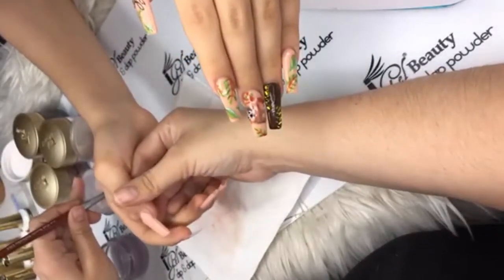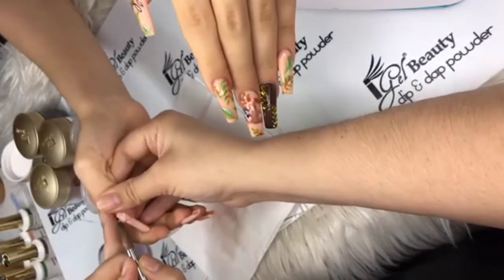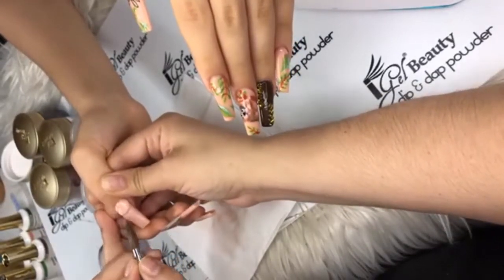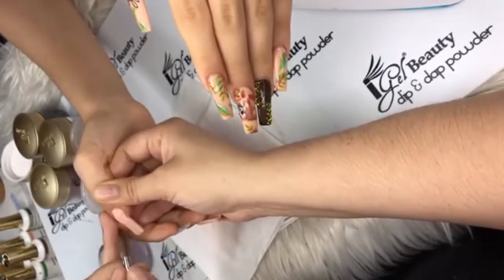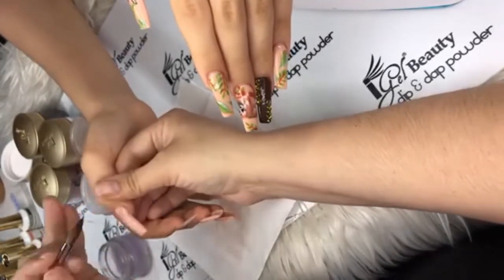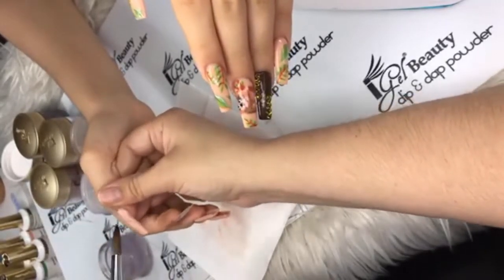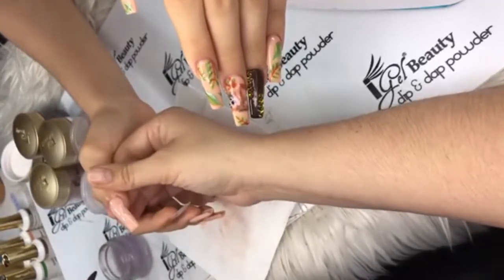Taylor Reed asked the same question about the brush — that's the brush right there, Taylor, available on www.igelbeauty.com. Nay Nailed It on Instagram says she made five orders already!